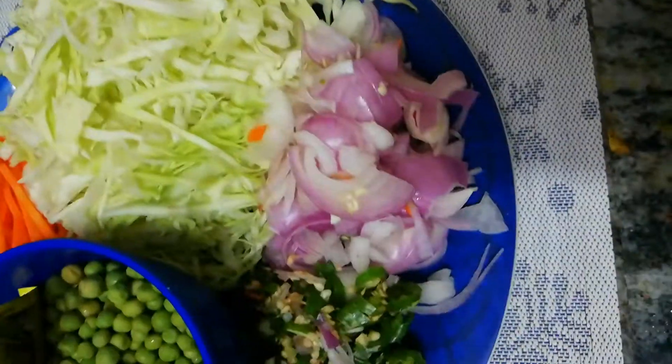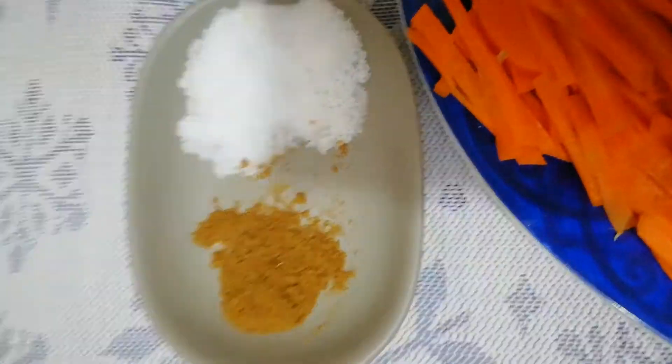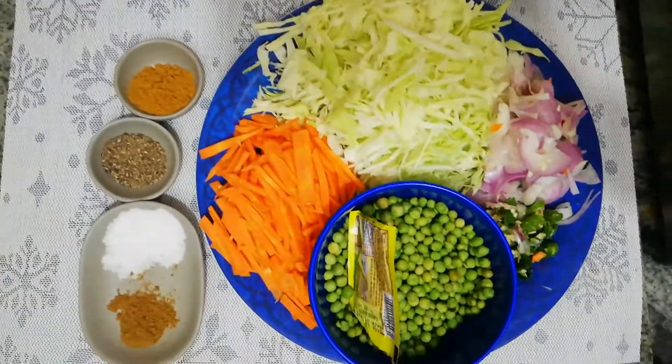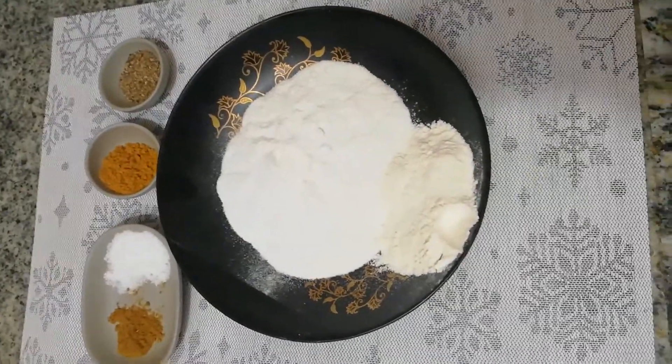We have got a lot of water, we have got half a teaspoon, we have got one teaspoon, mix one teaspoon lemon, add one teaspoon, add one teaspoon.